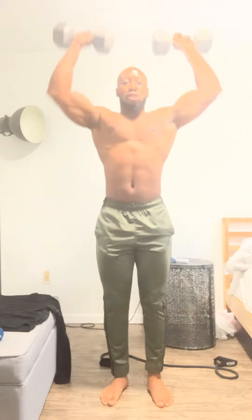Yo yo yo, it's your boy Active Lex and I'm back with another home workout. This time we're hitting boulder shoulders, let's get it! Alright, ready — regular shoulder press: one, two, three, make sure you squeeze on each rep.